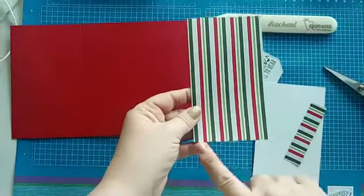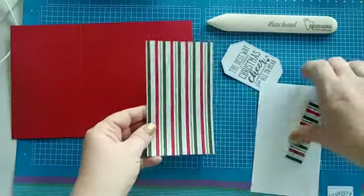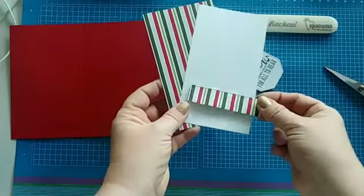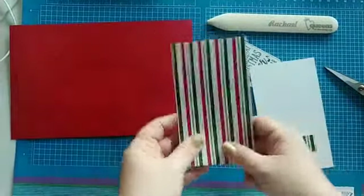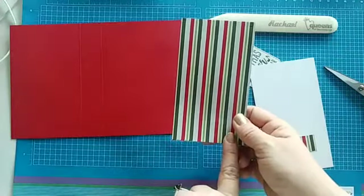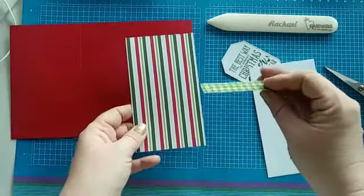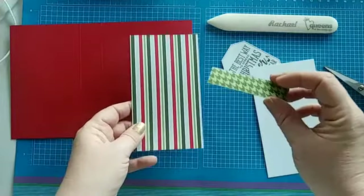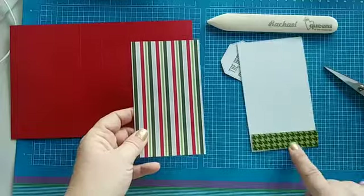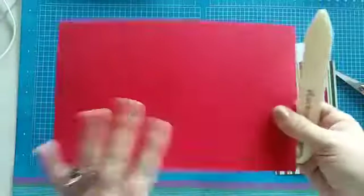We also have our DSP — the Heartwarming Hugs — measuring three by five-and-a-quarter, and the Whisper White is the exact same size, plus a little DSP strip. When I cut this out I was able to make two cards from a three by twelve piece of paper, and I had a tiny little piece left that I didn't want to throw away — so we're going to put it inside the card today.